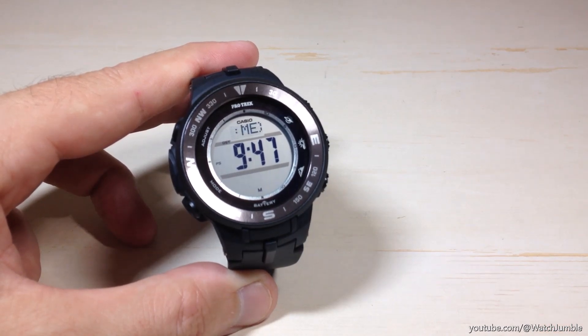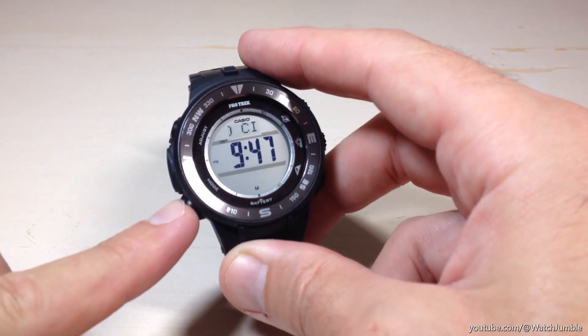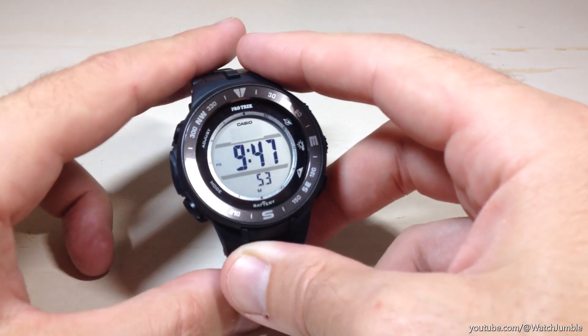You want to make sure you've got the closest one and that it's in the same time zone that you're in. So I've got my home city set correctly. The next thing we need to do is press the mode button — it's the bottom left button — and it's going to take us to our DST value.